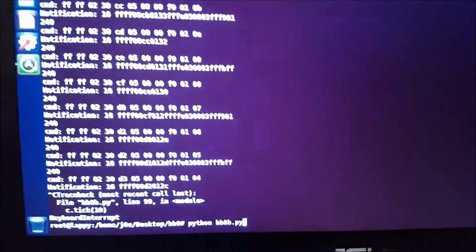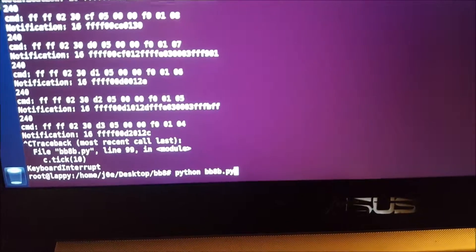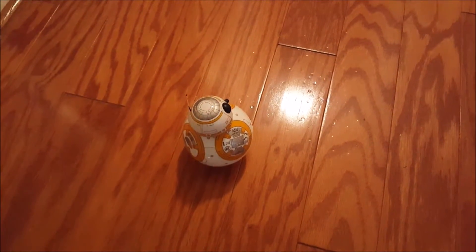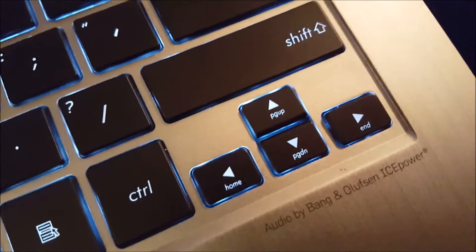What I do have is a Python script that I hacked together using a couple other scripts I found online, modified them a little bit. Basically what this is going to do is connect my laptop to the Sphero BB-8, and the script imports the Pygame library, which will allow me to use my keys on my laptop to actually control him.